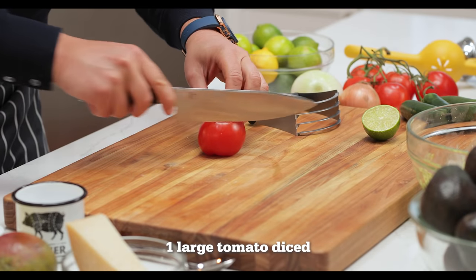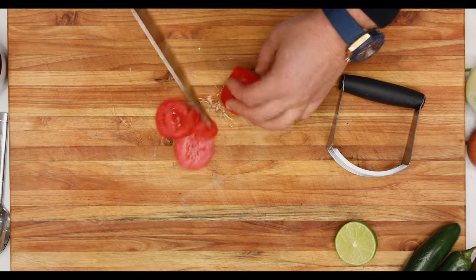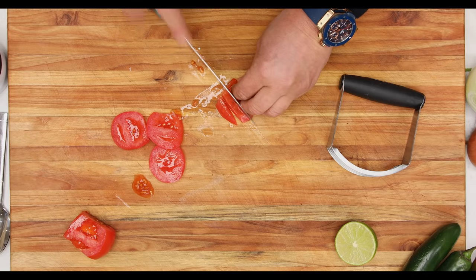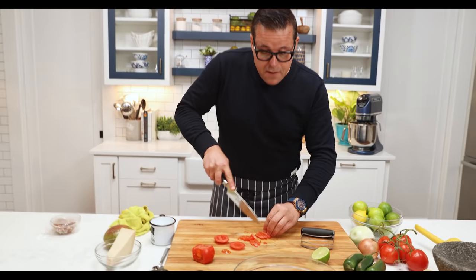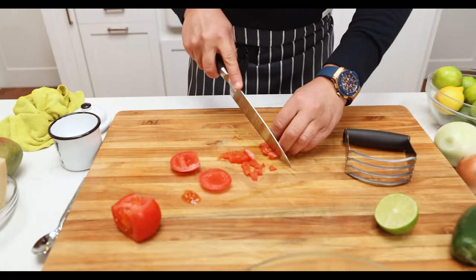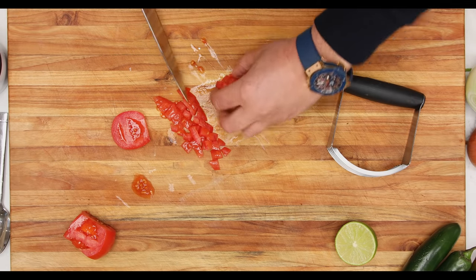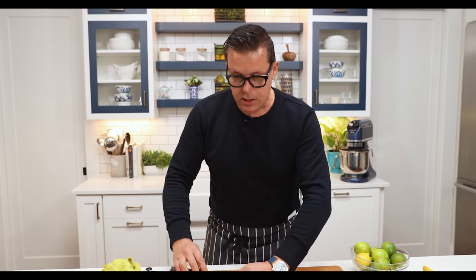Tomato — nice and ripe. I'm just going to use the sides of the tomato. I'll save the centre for tomato sauce or blend it up for something else because I don't want a lot of water content. My golden rule when making guacamole: I want a third of a cup of tomato to every three avocados. I'm not making tomato soup or tomato salsa — I'm making a guacamole recipe.